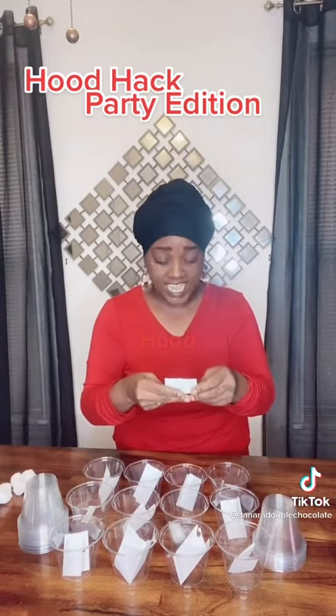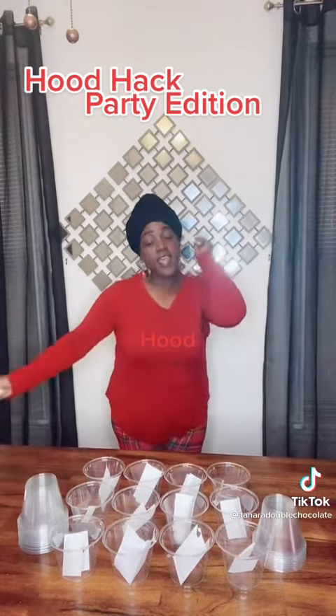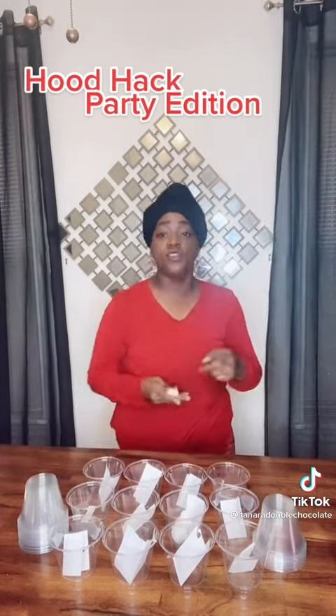Throw the ball in — yay! This piece of paper says: go take the clothes out of the dryer real quick, you got 20 seconds. They got a whole job getting your clothes out of the laundry. You're gonna have them working.